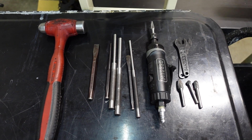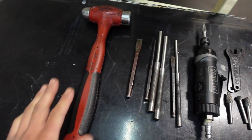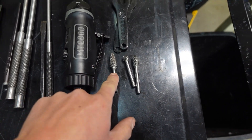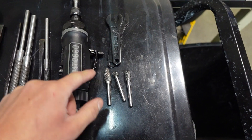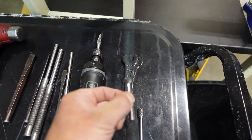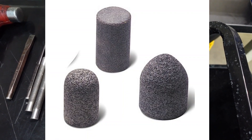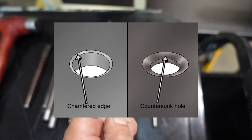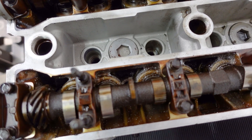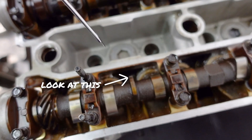You only need a few simple tools to deburr the block and chamfer the oil holes. A selection of punches and chisels, a hammer, an air die grinder — electric die grinder is fine — and a selection of carbide burrs. At the minimum, I like to use a pointed one and then one of these circle ones. An alternative to the circle one is a circular grinding stone. I use the circle ones to chamfer the oiling holes. This is applicable not only for the engine block but also the cylinder head — to reduce the possibility of damage, improve oiling, all the above.